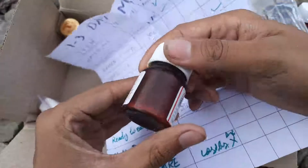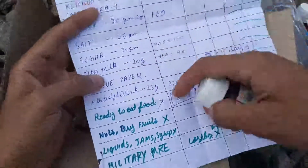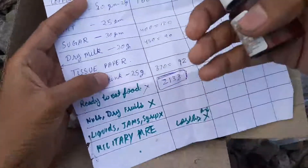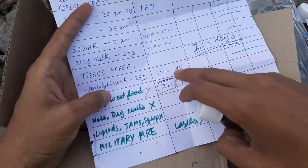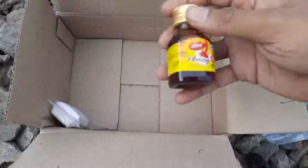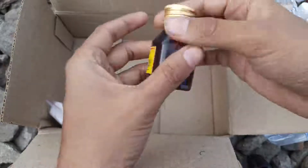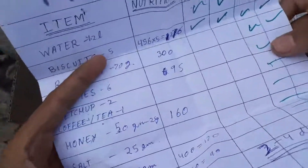After that is Rasna — it is an electrolytic drink. It will give you energy in summer time and high temperatures. It's about 25 grams and gives 92 calories. After that comes honey — this is a 50-gram bottle of honey, from which we get 160 calories.